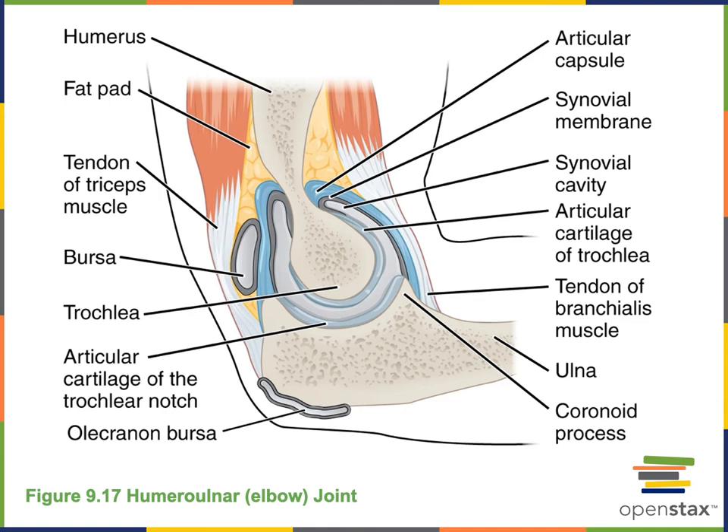Here we see the humeral ulnar joint, commonly known as the elbow joint, where the trochlea of the humerus articulates with the trochlear notch of the ulna. This is a hinge joint, a subcategory of synovial joints that enables flexion and extension — but only flexion and extension. The trochlear notch fits tightly around the trochlea of the humerus, and that very tight bone-to-bone fit restricts motion, so only flexion and extension are enabled at the humeral ulnar joint.